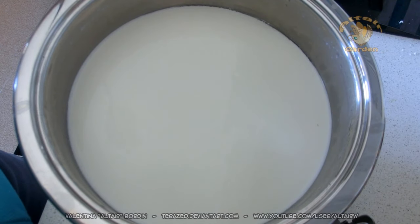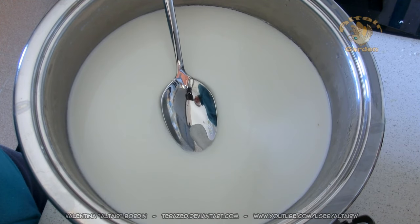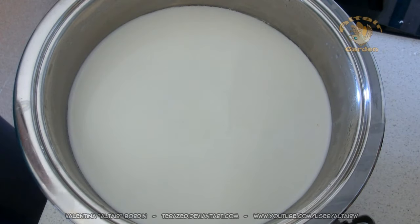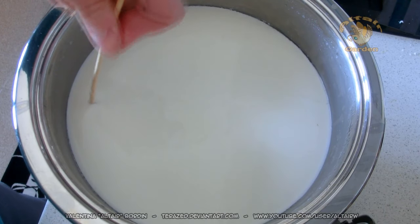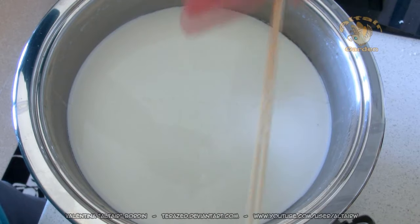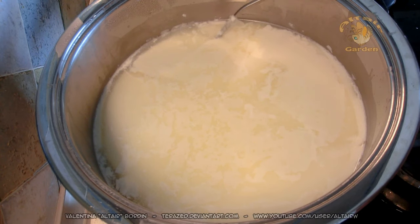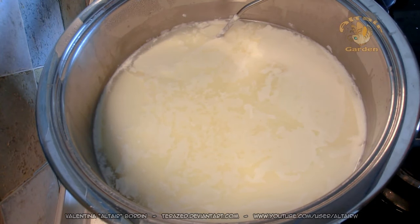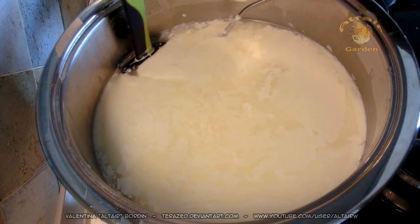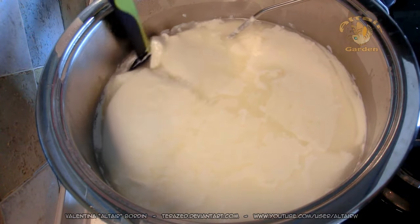After one hour, as you can see, the milk is solid — it's like a big pudding. This is basically the curd, and we now have to cut it. We cut it in a grid pattern and wait for 10 to 20 minutes. The milk is now at 33 degrees Celsius and I need to get it to 60 degrees Celsius, so I will slowly heat it until I reach the right temperature.